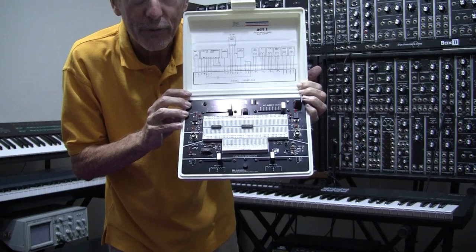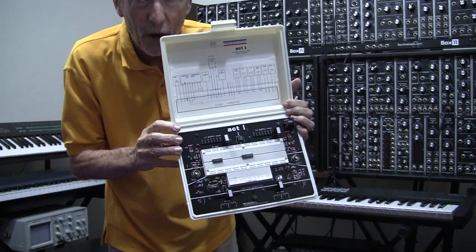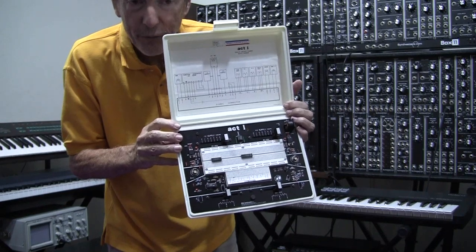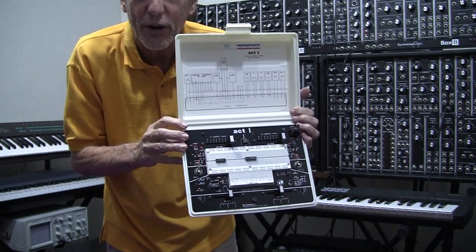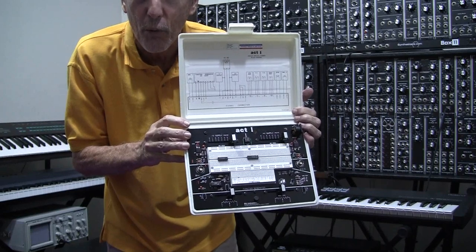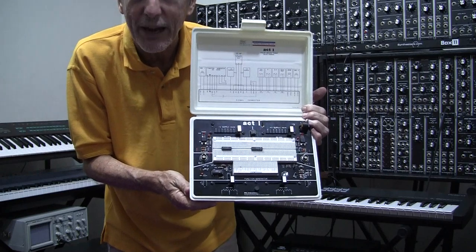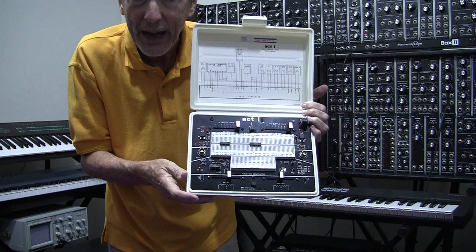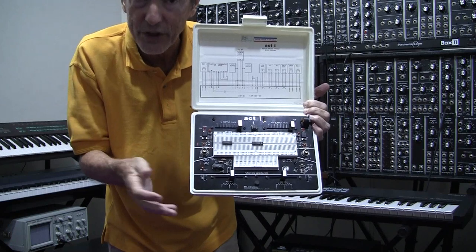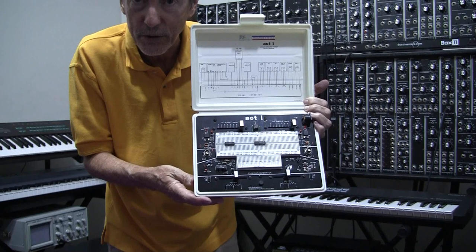That concludes our overview of the analog circuit trainer. The analog circuit trainer along with the digital circuit trainer prepares you for all the wonderful projects coming in the future, and you can build them easily using only hookup wire, strippers, and a needle nose pliers to insert the wire into the holes.